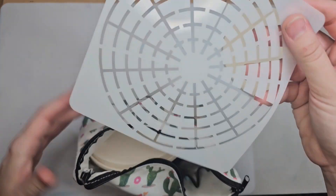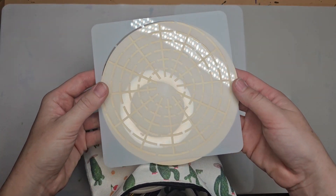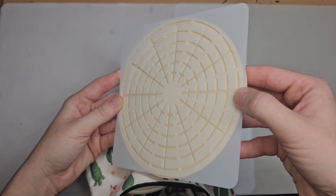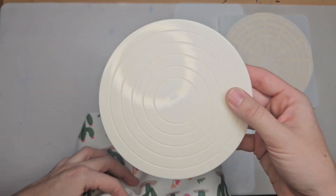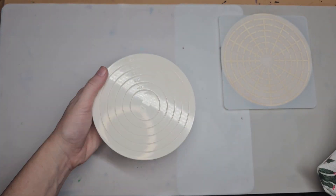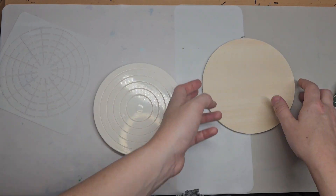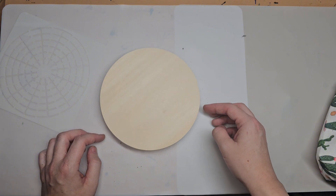Next thing we have is a stencil. This stencil fits perfectly on your six-inch round, so you're ready to make your grid lines. The next thing is a little lazy Susan. This just makes it easier to navigate around your mandala instead of moving it manually every step — you simply put it on the lazy Susan and you can move it easily.